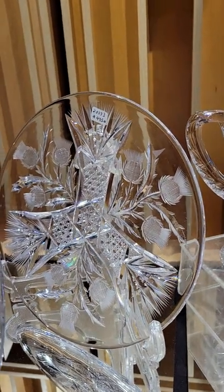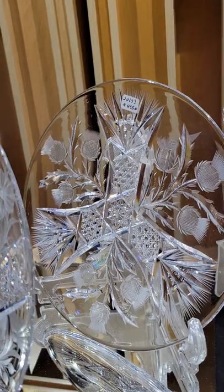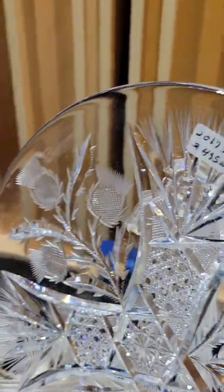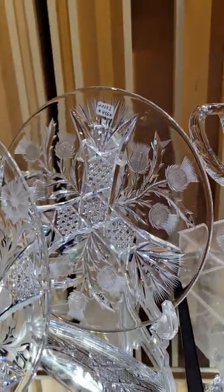Another piece by Eggington — it's the Thistle pattern shown in their catalog. Has cane and flash fans forming in the center. Everything's in threes: three arms reaching out, then three thistles in each of the panels. It is signed in the center and it is $495.